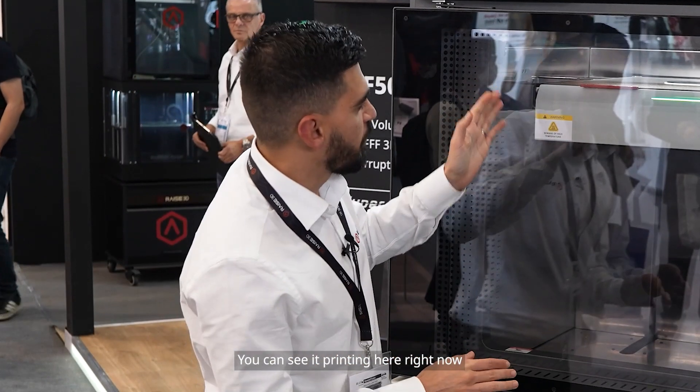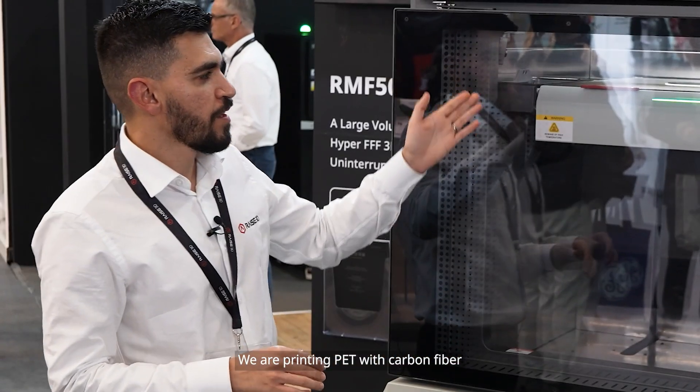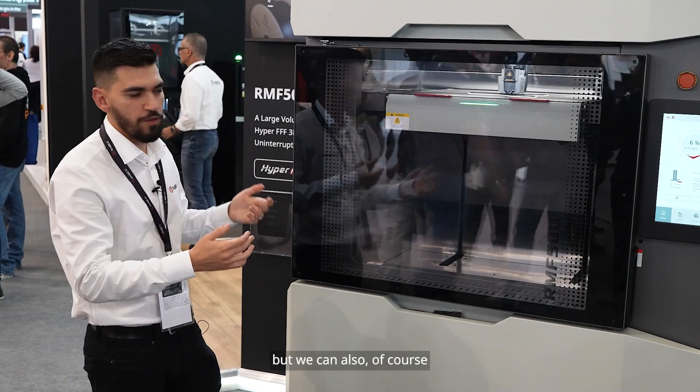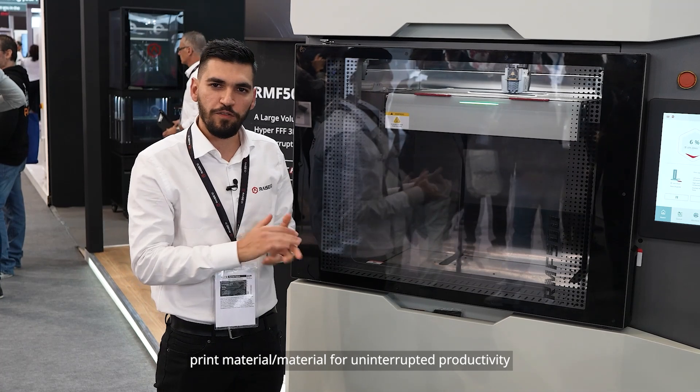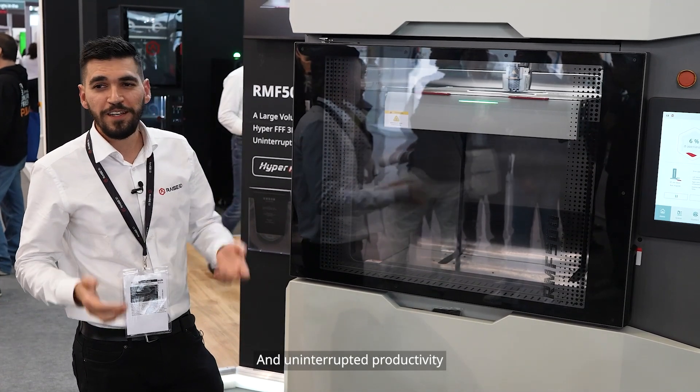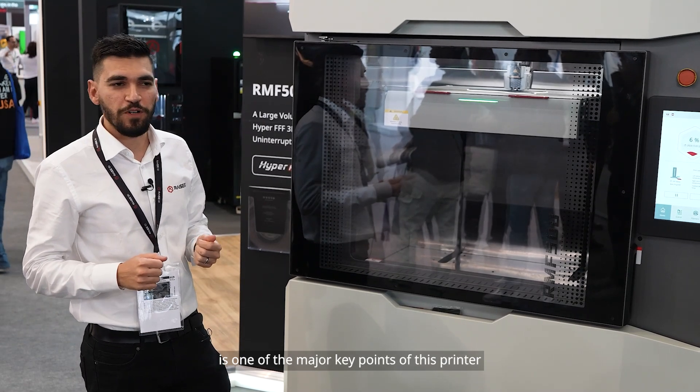You can see it printing here. Right now we are printing PET with carbon fiber using a designated support material, but we can also print material-to-material for uninterrupted productivity. And uninterrupted productivity is one of the major key points of this printer.